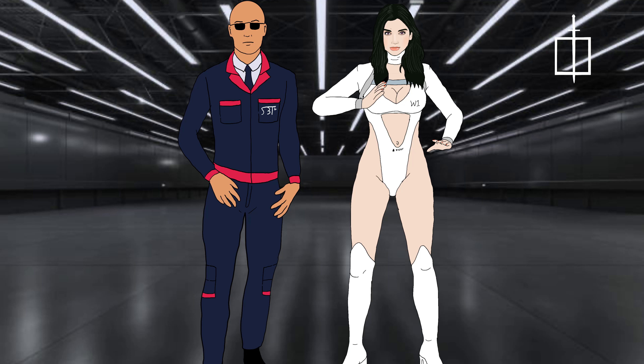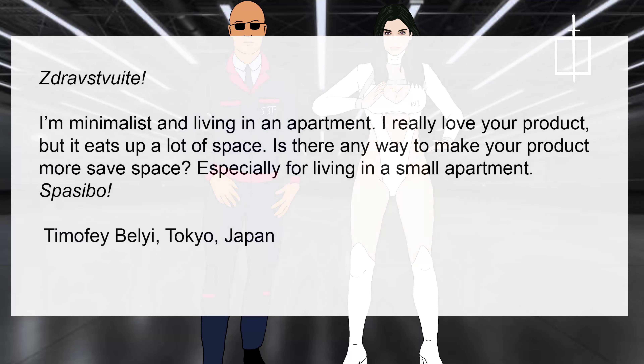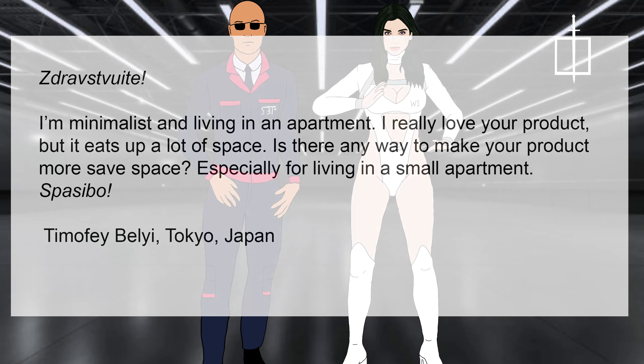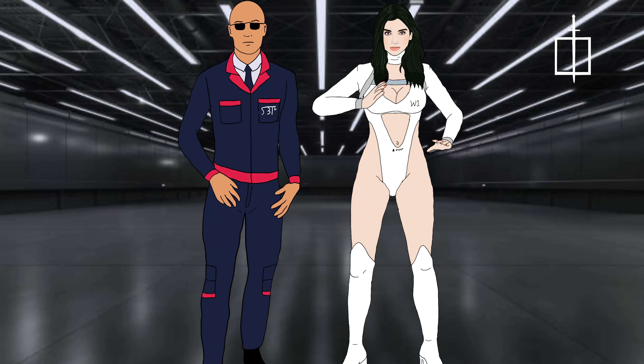Last message from Timofei Belli, Tokyo, Japan. Please read it, Selena. I'm a minimalist and living in an apartment. I really love your product, but it takes up a lot of space. Is there any way to make your product more space-saving, especially for living in a small apartment? Spasibo. Thank you for your message, Timofei. The easy way to save space in the apartment is to turn your waifu one into a doll again.